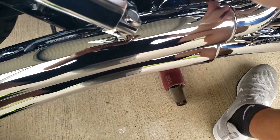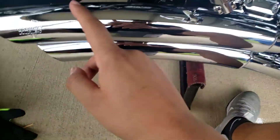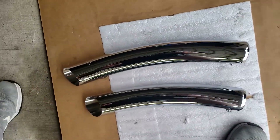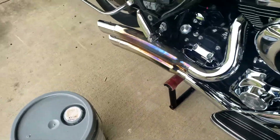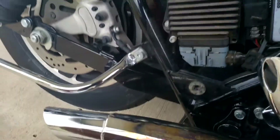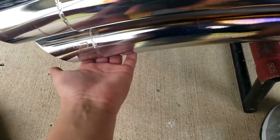Now that we have both of the heat shields loosened up and off, I'll take them and place them somewhere safe. Now we'll show you where the bolts are. There's a certain way these go — the one with the vents and logo is gonna be on the top, and this is gonna be the bottom one. Now that our exhaust is exposed, this bolt right here is one, and there's gonna be another one on the other side.